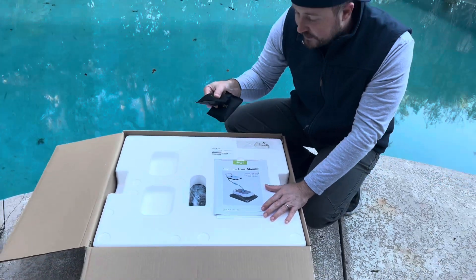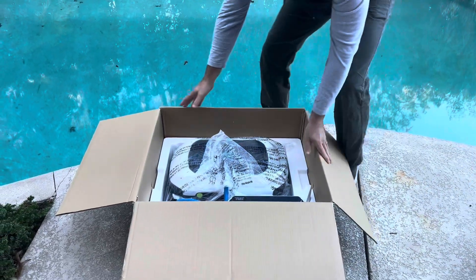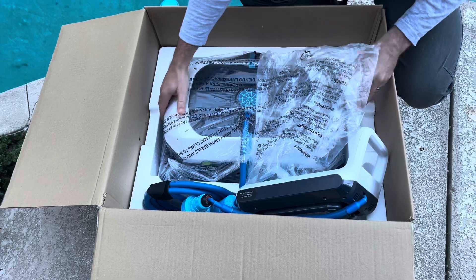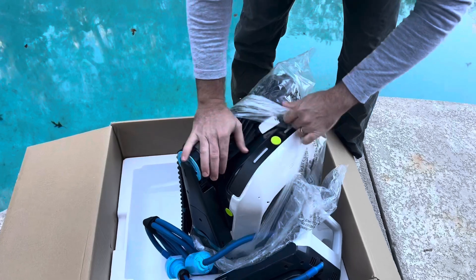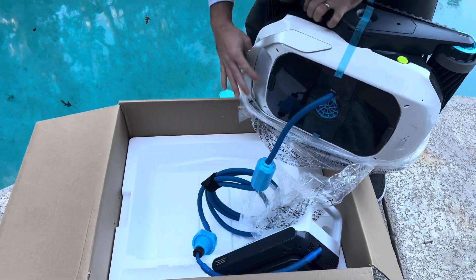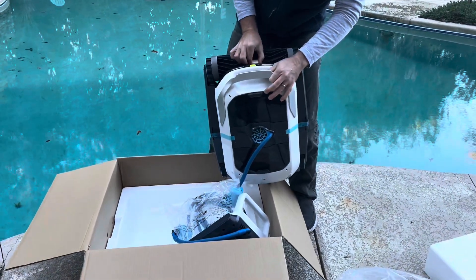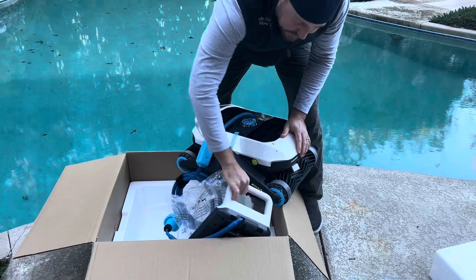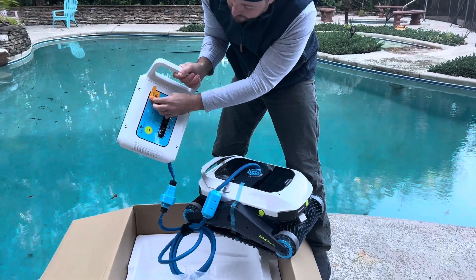These are those charcoal water purification packets. Everything's nicely packaged and put in here. It's a substantial machine — you can see it's really large. We've already charged it up, but unlike some of the other cordless robotic pool cleaners, this one actually has a separate battery pack. The actual unit is very solid but not crazy heavy, which is nice if you have to lift it out of the pool. The cleaning unit is mainly for cleaning and debris, and this is going to be the battery pack. This is your charging plug that seals in nicely.